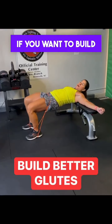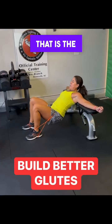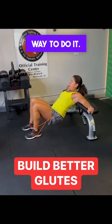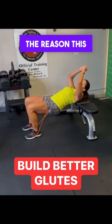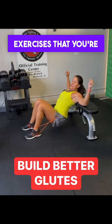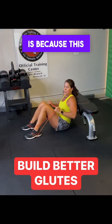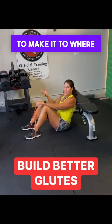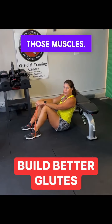Hey ladies, if you want to build the glutes — that is the rear end right here — this is a great way to do it. Now, the reason this is better than all the little cutesy exercises that you're going to see online is because this is added stimulus. You've got to add some weight to make it to where you can really build those muscles.